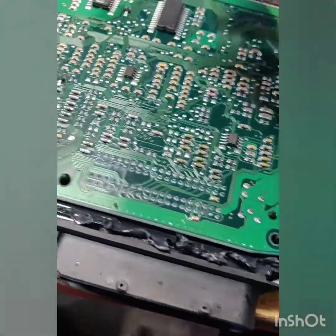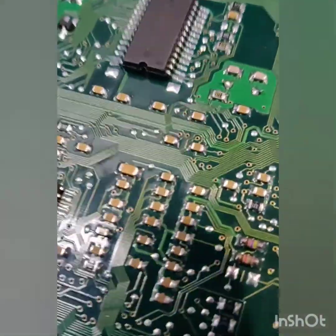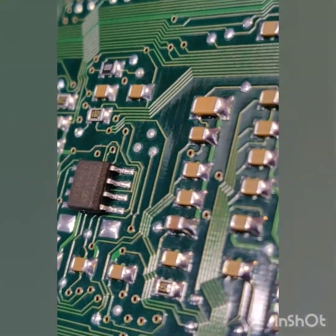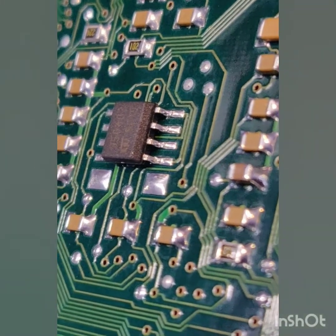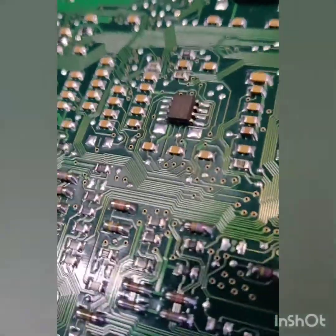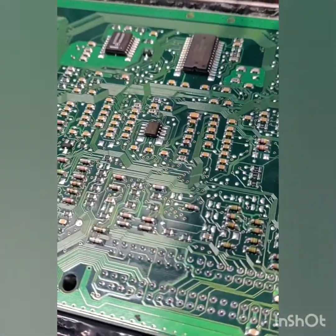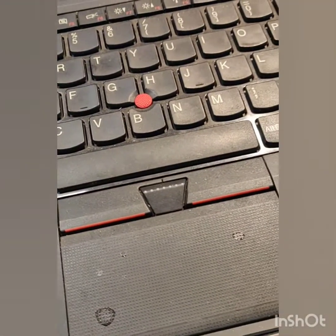What you're going to look for is a chip — the number will be hard to see. I'll try to focus: the one you're going to need has the number 95040 — M95040 — and there are other numbers on it. It's an ST EEPROM. What you're going to do is have a ready-programmed file to flash onto it.